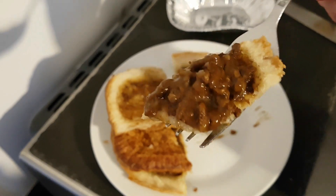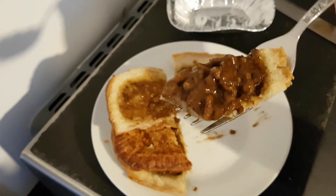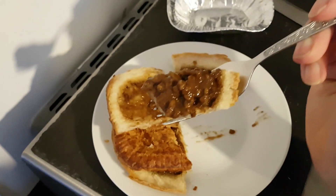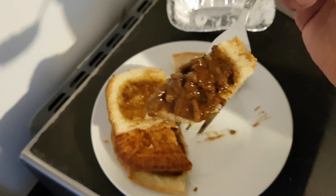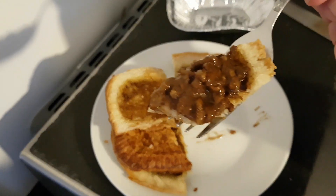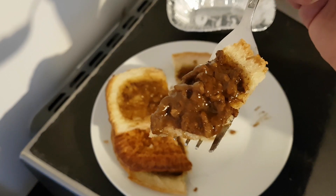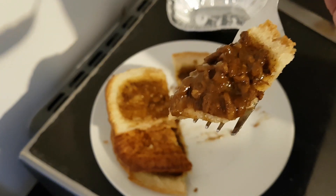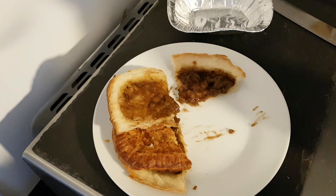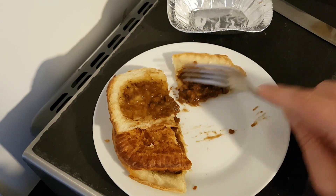Definitely very nice mince, very good quality mince. Like I said, the onion — you can taste a little bit of onion in there — gives it a very nice flavour, and the gravy is wonderful. Thank you very much for watching. Please leave a like on the video, subscribe, and I'll see you in the next one. Goodbye — I should have said 'good pie', that would have been nice to say!